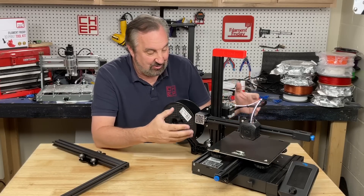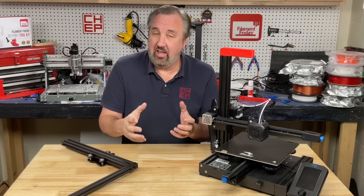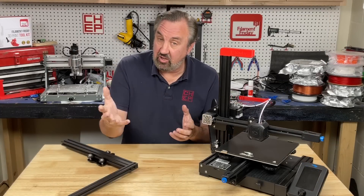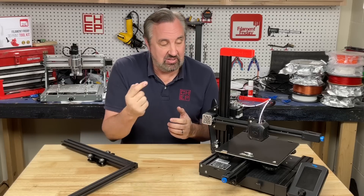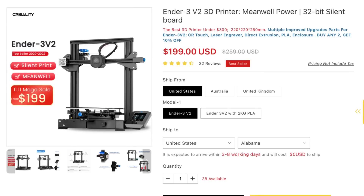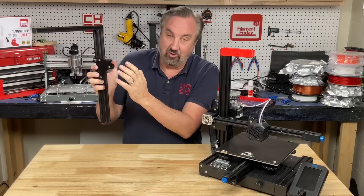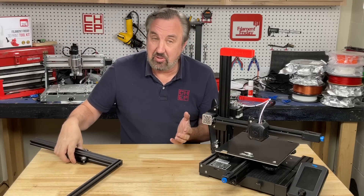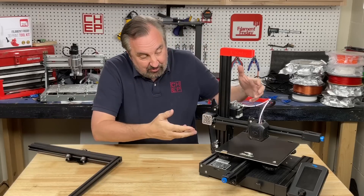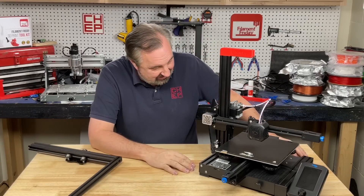So is this an Ender 2 Plus? Essentially it is. Since Creality came out with the Ender 3 Neo series, the Ender 3 V2 has been discounted — I've seen this thing as low as $199. So you take the fact that they don't need this piece, or this piece, or the bracket or the wheels or the screws — it definitely just got cheaper if you want to turn it into an Ender 2 Plus.